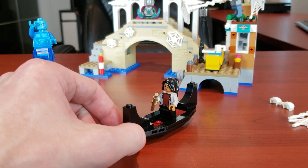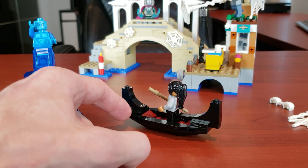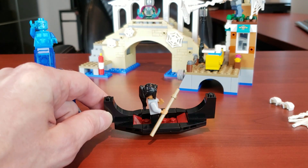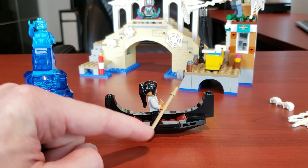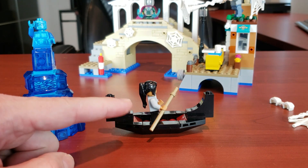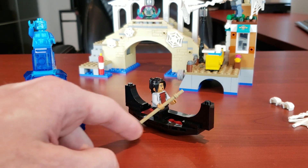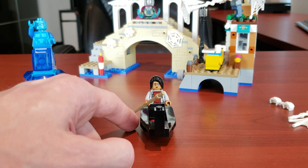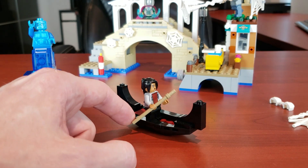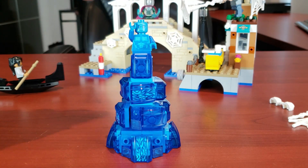The next thing I wanted to look at is one of my all-time favorite smaller builds included in any set — this little Venice boat is fantastic. The only thing is it could have been a little bit longer; that would be a really easy mod. It would have been cool if they included a little Venetian rower, but all in all they did a really good job representing this little boat.